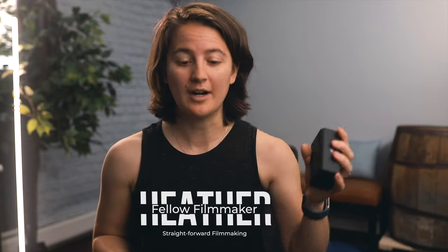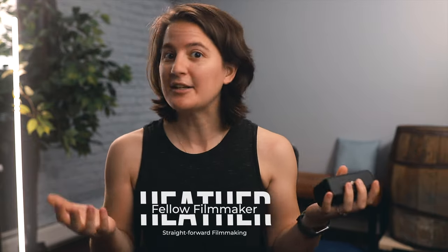So my last video, the one about these DJI wireless mics, I made the mistake of not including a comparison. I know it seemed obvious. I even thought about it at the time, but I was like, these have been out for a while, nobody will care about that. Apparently a lot of you cared about it. So that's what this is.